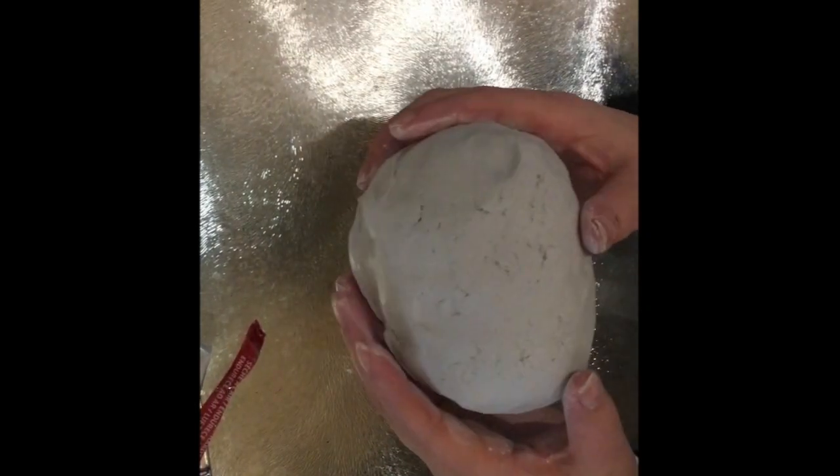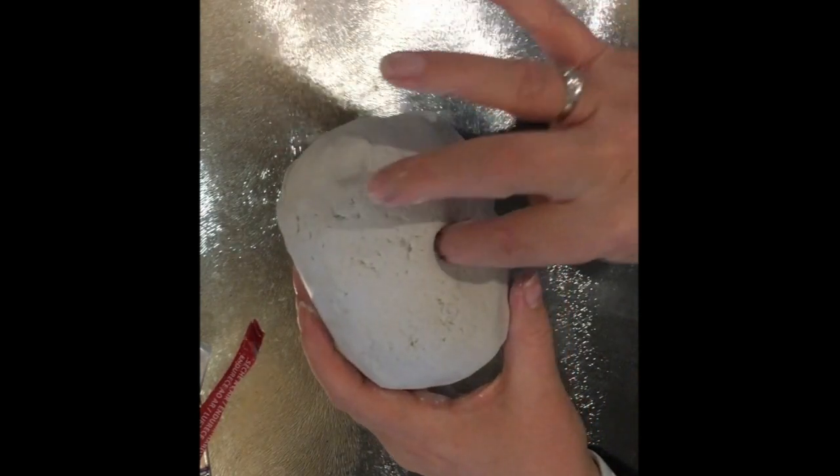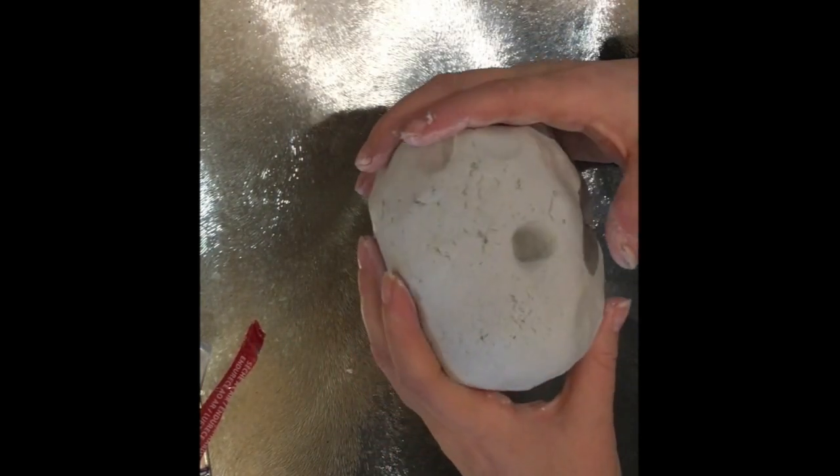Once you've made a rough ball with your clay, you're going to make a simple hole — a basic hole with your finger or thumb like this.